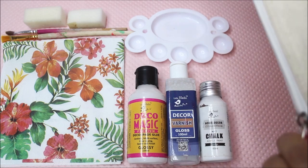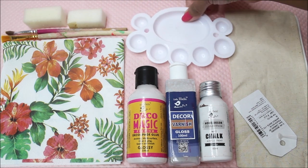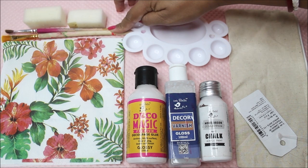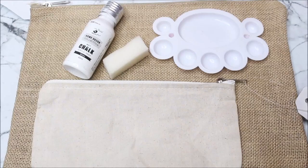This canvas zip pouch can be easily used in our daily life even after decoupage — you can use it as any other normal pouch. Other than that we are just going to use a palette for pouring paint, glue and varnish, two flat hair brushes, and a sponge for dabbing colors. All these materials will be listed and linked in the description box below from where you can buy them online.